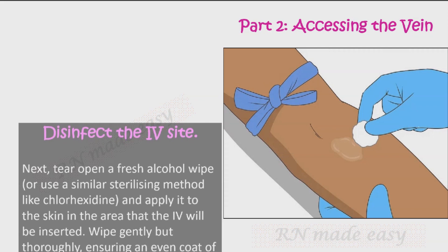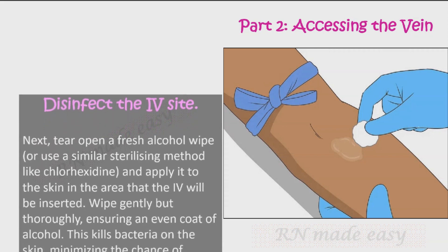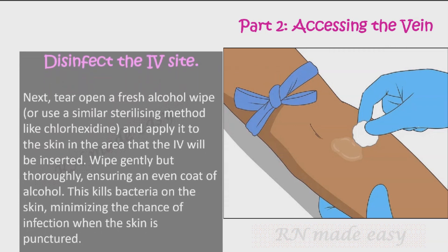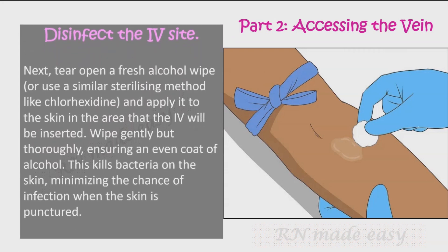Disinfect the IV site. Tear open a fresh alcohol wipe — or use a similar sterilizing method like chlorhexidine — and apply it to the skin in the area where the IV will be inserted. Wipe gently but thoroughly, ensuring an even coat of alcohol. This kills bacteria on the skin, minimizing the chance of infection when the skin is punctured.